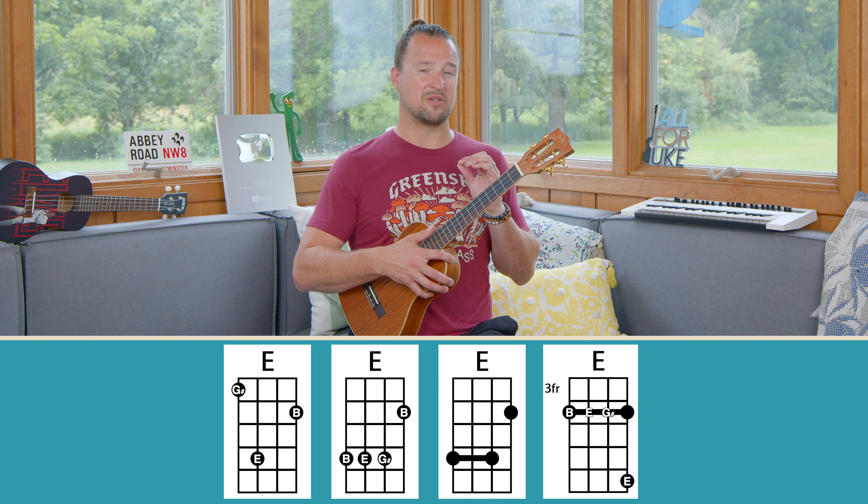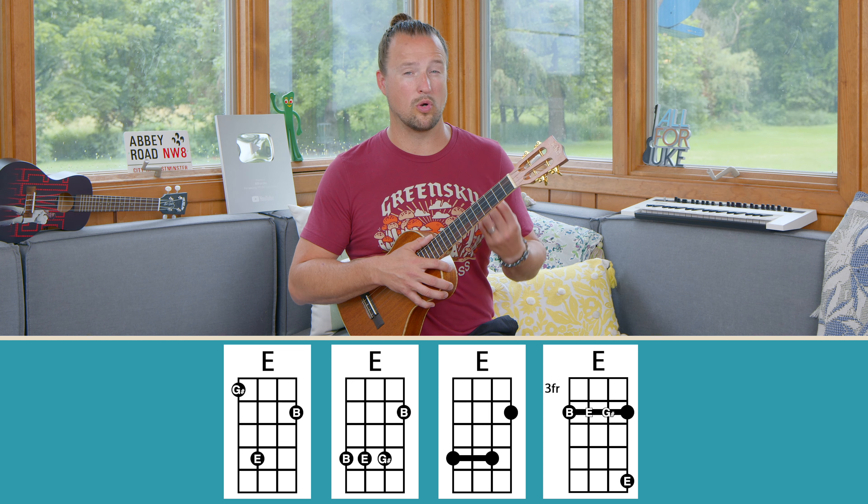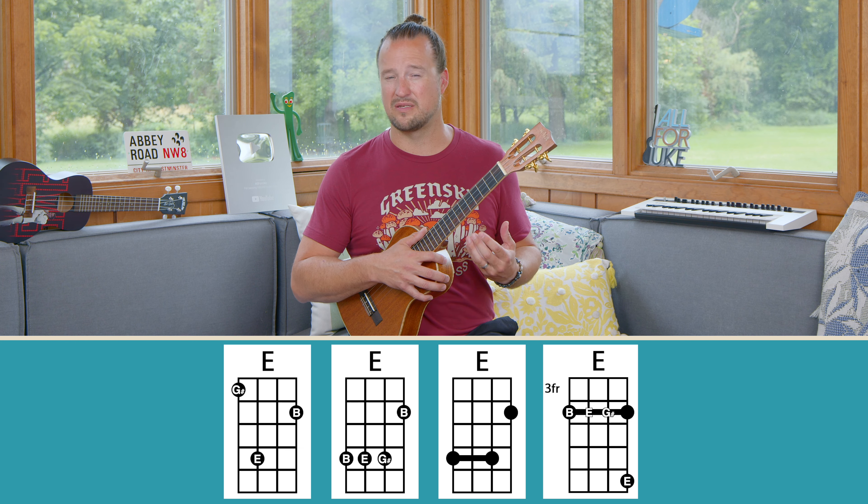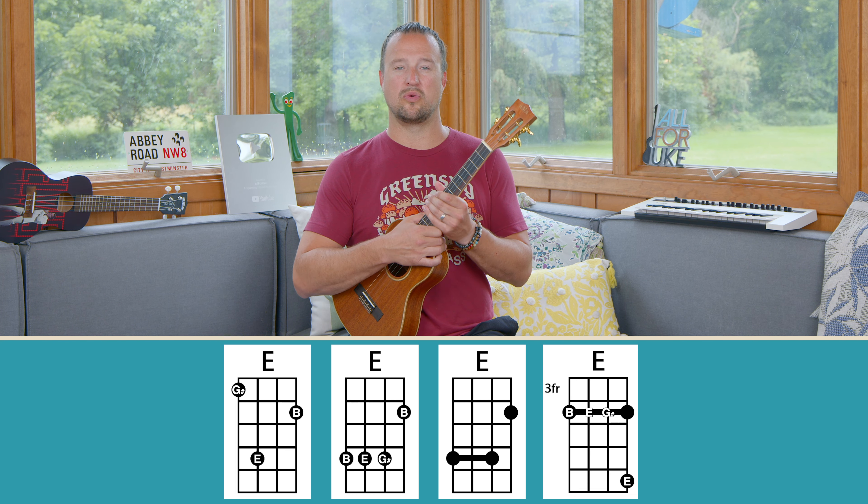Now we're going to talk about a procedure to work on playing the E chord and some ways you can start adding the E chord to your playing.